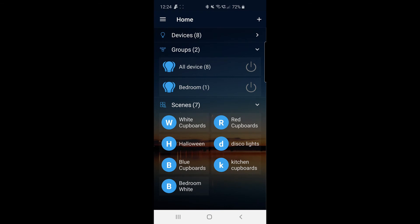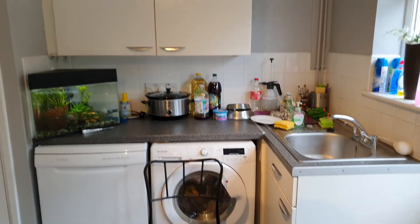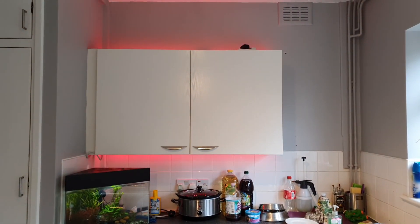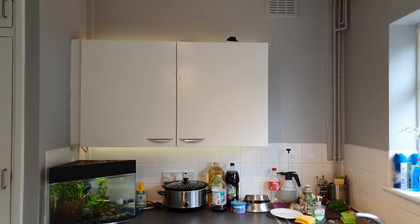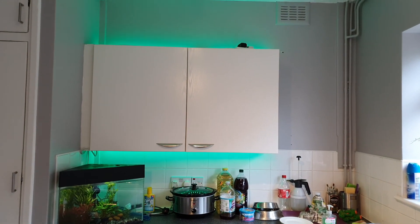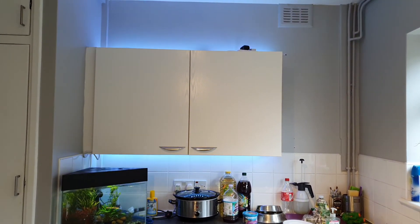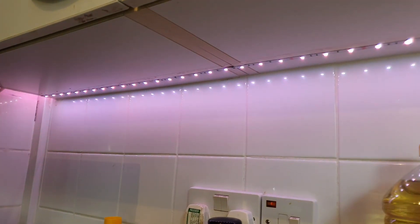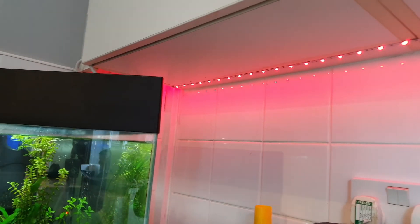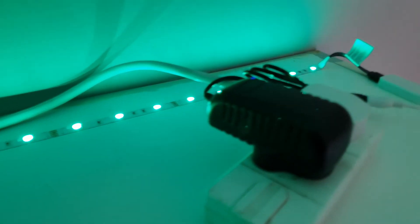Those scenes will also be searchable in the Alexa app. Going back to the infrared receiver on the side — it allows me to use the little remote control that comes with the Wi-Fi controller to control them manually, so I can turn them on and off at random. There are many other features: you can scroll through each color slowly, have them change color to music — there are many options within the app and plenty to play with. So there we have it.